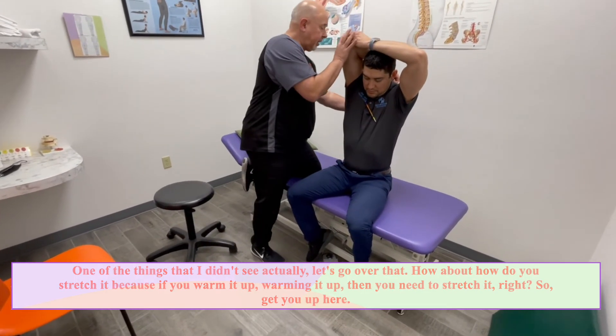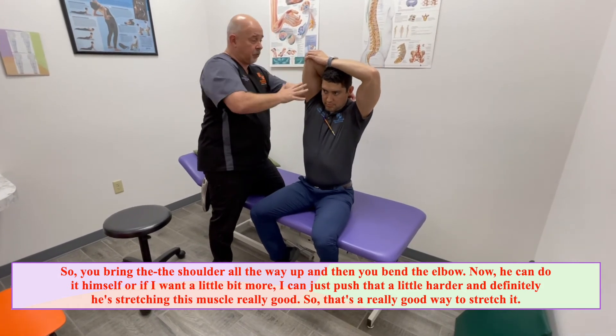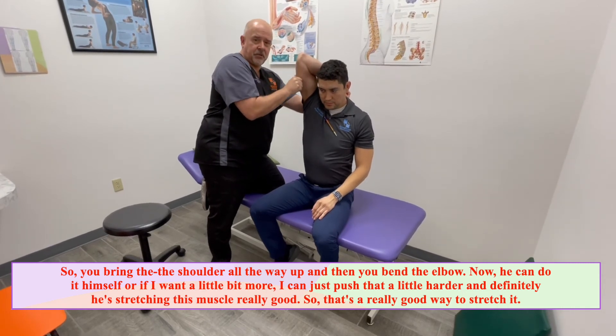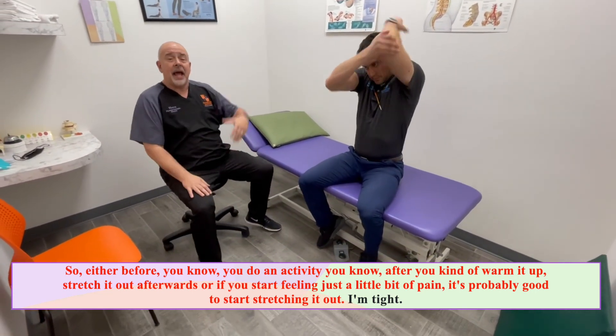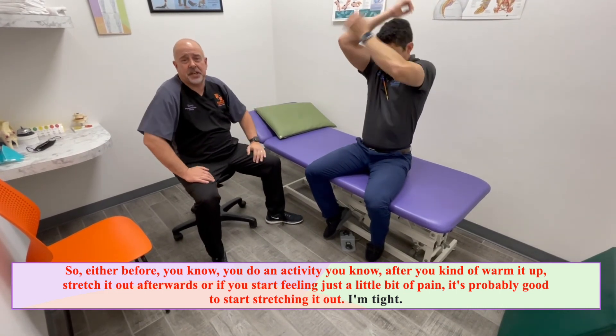So get up here. You bring the shoulder all the way up and then bend the elbow. He can do it himself, or if you want a little bit more, I can just push that a little harder. He's stretching this muscle really well — that's a really good way to stretch it. Either before activities, after you warm it up, stretch it out afterwards. Or if you start feeling just a little bit of pain, it's probably good to start stretching it out.